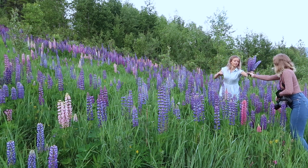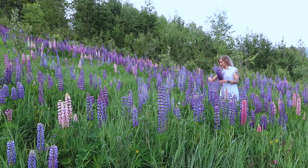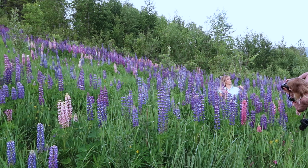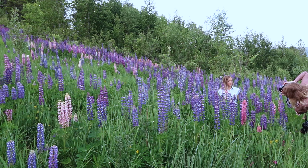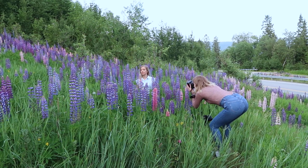Hey guys, in today's video I am back with a behind the shoot video and I'm pretty excited to finally take one of these again. As usual I am using my Canon 5D Mark III with the 85mm f1.2 lens, and at this photoshoot I was also using my Canon 6D Mark II with the 35mm f1.4 lens.